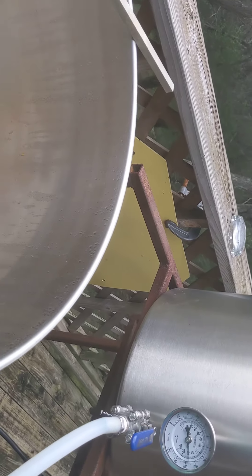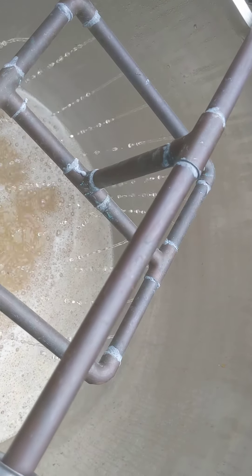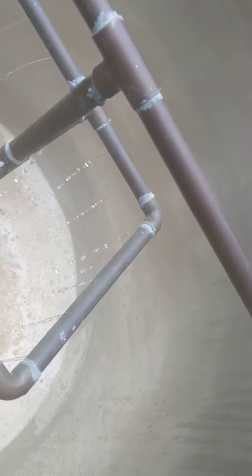We're rinsing the grain down and collecting it in the kettle below. I'm going to turn on the kettle and start boiling it.